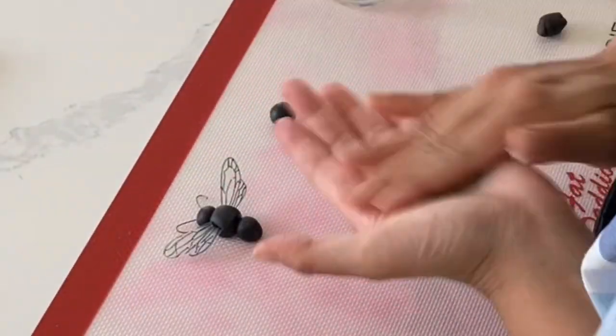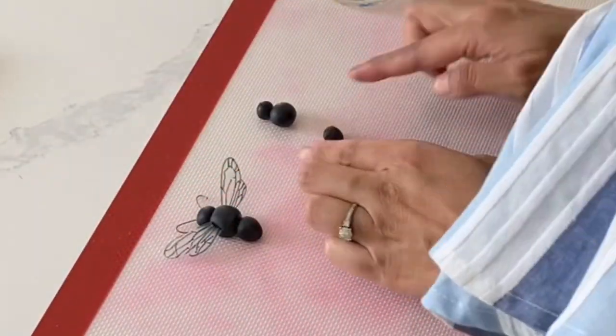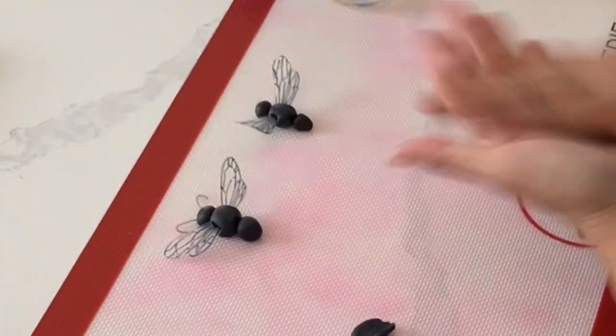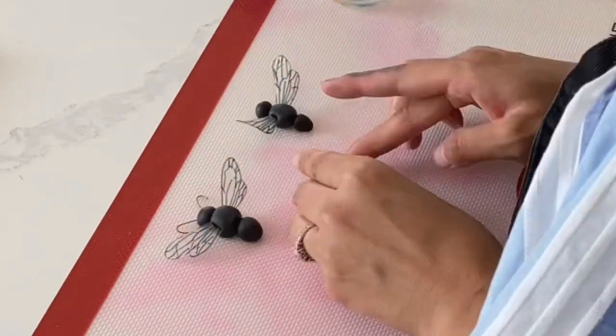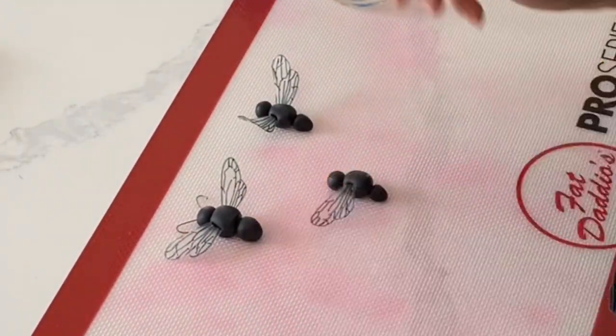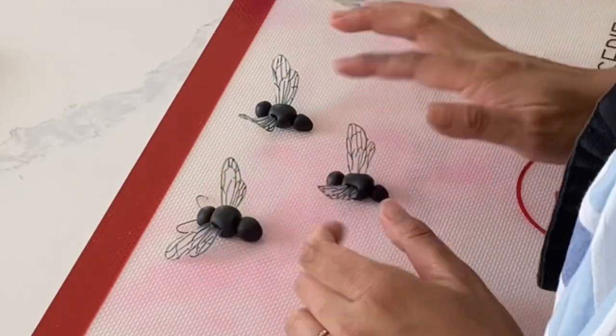I have made a lot of fondant bumble bees, but I really love the look of having that clear wing — it just makes it look a little bit more modern and realistic. I'm not going for a super realistic look here today, but if you wanted to, this would definitely be the way to go.